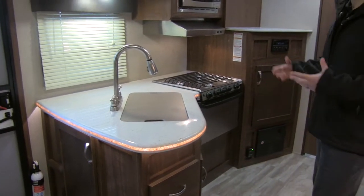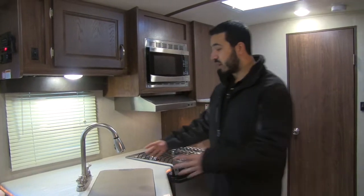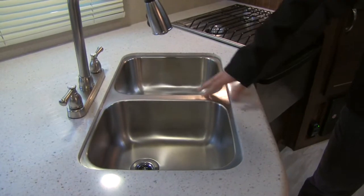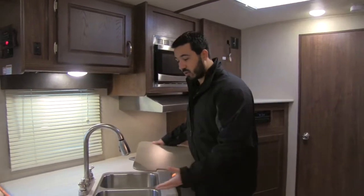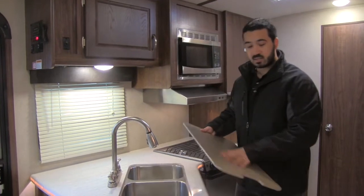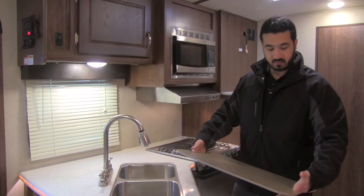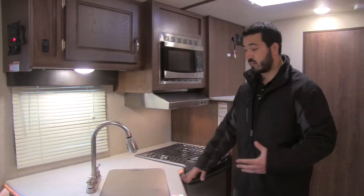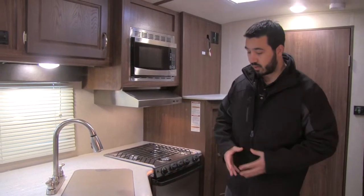The solid surface countertops give it a really pleasing aesthetic look. There's a large undermount stainless steel double bowl sink right in the center — you can undermount it because of that solid surface countertop, which is great for washing dishes. The high-rise faucet pulls out, and the cover is cutting-board quality so you can flip it over as a cutting board or use it as a serving tray with the cutout handles.